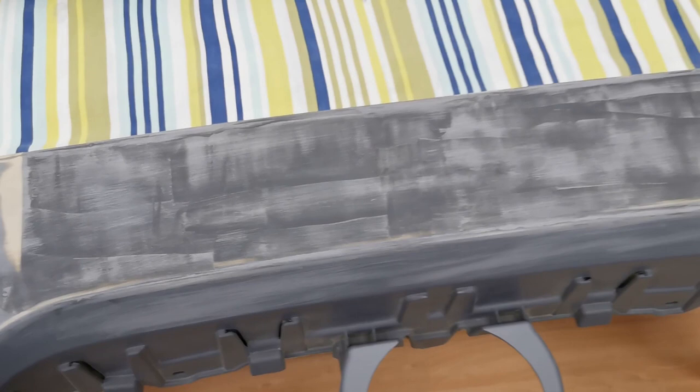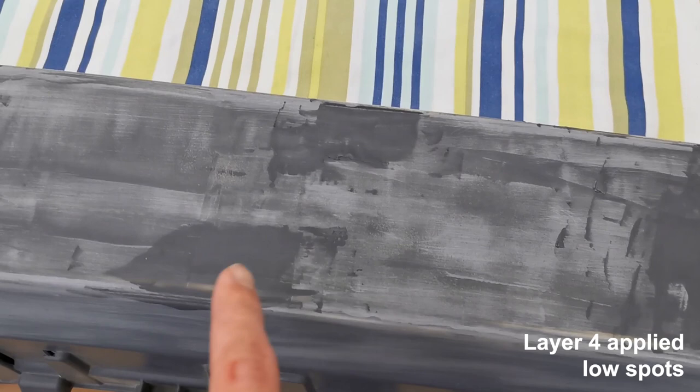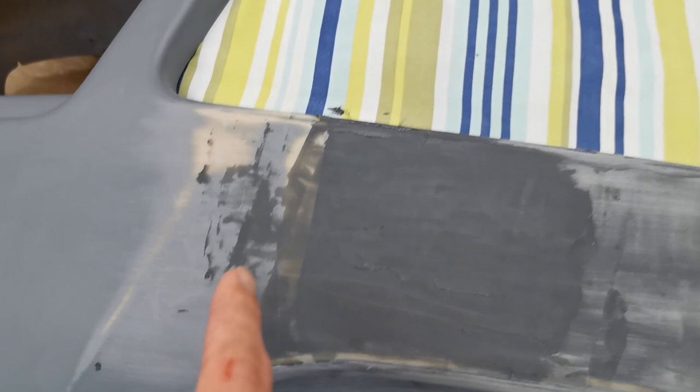Now it's just fine-tuning the small areas that need it, rather than putting filler over the entire piece. We've focused on little areas that are a little bit low — in particular this end was coming down quite a lot, so we filled in that gap, and there was also an indent here that we filled.